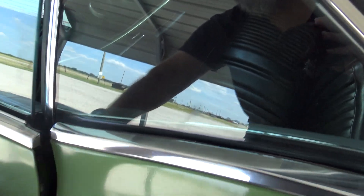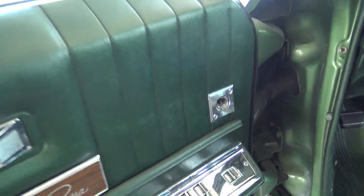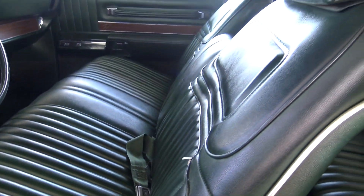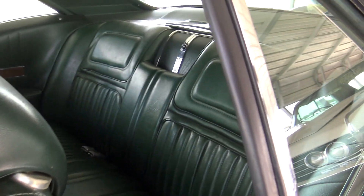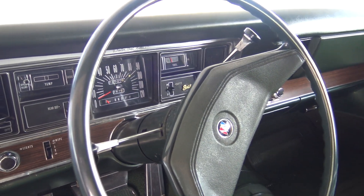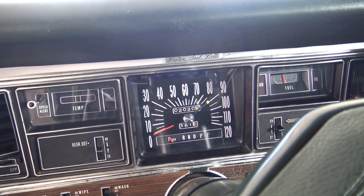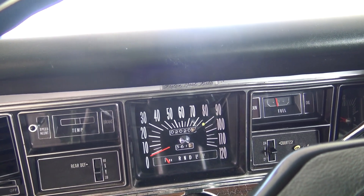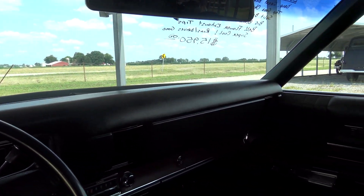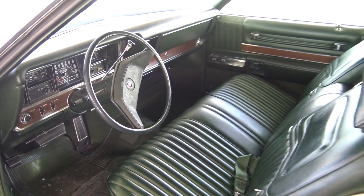Taking a quick peek inside, it looks all original on the interior. Of course being a Riviera it's got power windows and power locks, and it has the split-back bench seat with headrests. It looks extremely well kept in there — factory wheel, all original gauges, and it looks like it has about 102,000 miles on it. The dashboard looks like new, no cracking or anything.